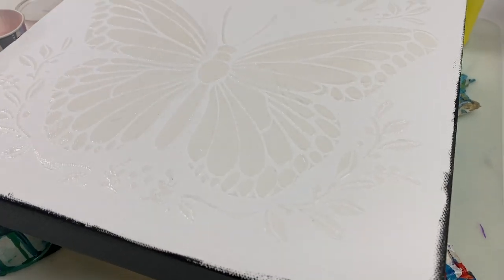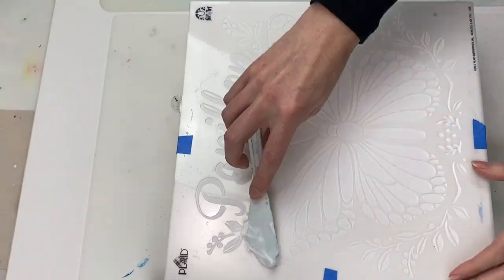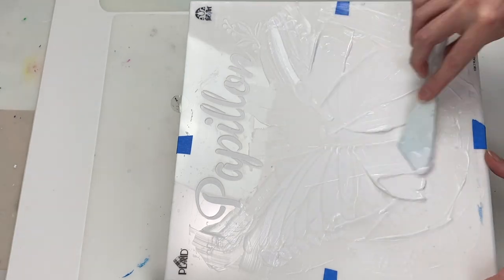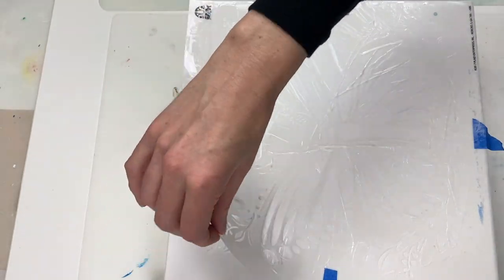Hi guys, today I'm going to be doing a bit of an experimental swipe. I've been wondering for a while what, if anything, would happen if I stenciled an image onto a canvas and swiped over it. I'm just curious whether you'll see the raised effect under the paint or not, so that's what we'll find out today.